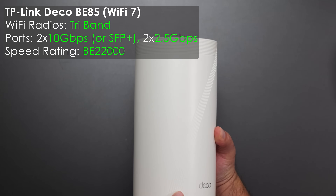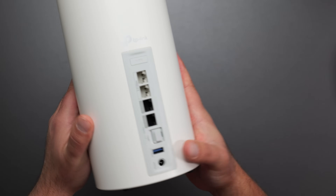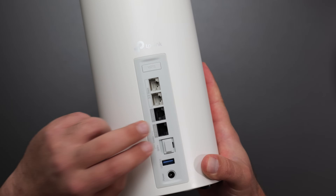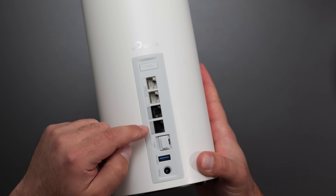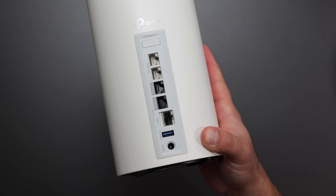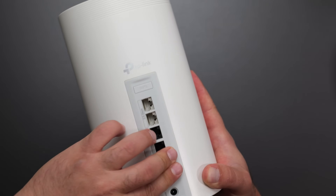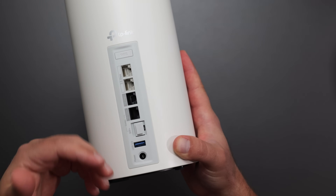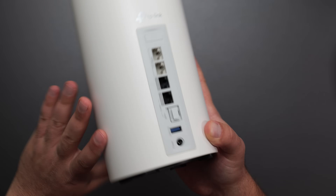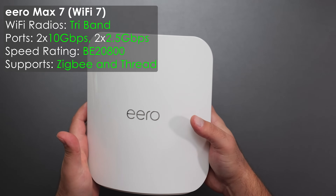Starting with the Deco BE85 — it has a Wi-Fi 7 logo on the front and a cylindrical shape with vents on top. On the back we have WPS, two 2.5 gigabit ports, two 10 gig ports, and optionally the bottom 10 gig port can be replaced with an SFP+ port which also supports 10 gigs. These are auto-detecting ports, so no matter which one you connect your modem or ONT to, it will automatically detect it. We also have USB 3.0, a power port, vents on the bottom, and a factory reset.